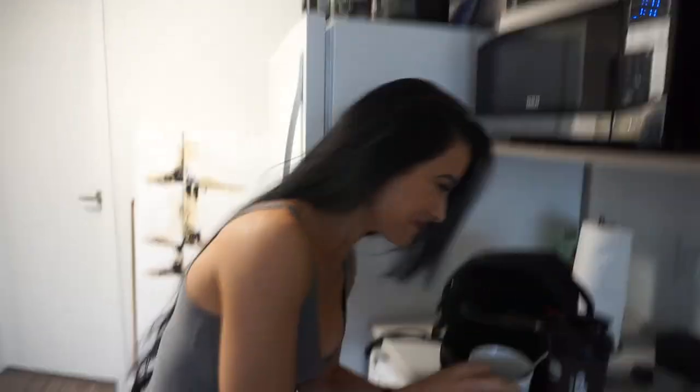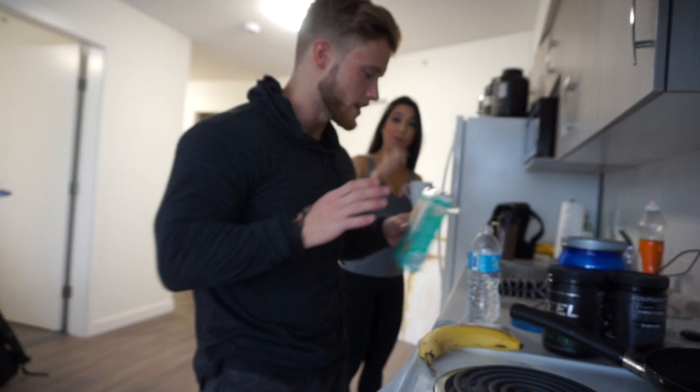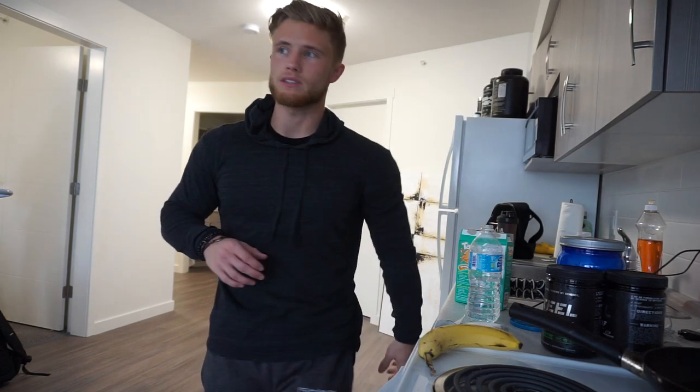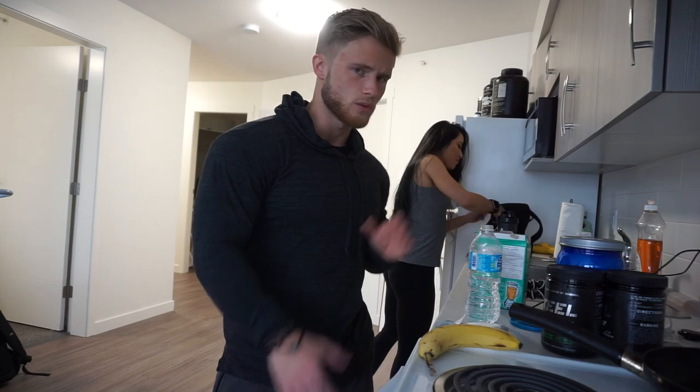What do you eat for your pre-workout? Dry oatmeal? No water, no nothing? I do not know how you do that. You're the only person I know who does that. This is like the poor man's version of the fancy intro workout carb drinks — it's just glucose fructose. Sometimes my workouts go really, really long. When I have to film especially, my workout can be two or three hours, so it definitely helps to have some kind of energy source.